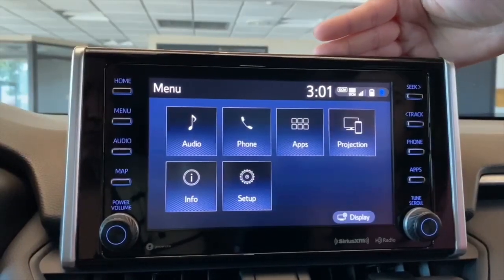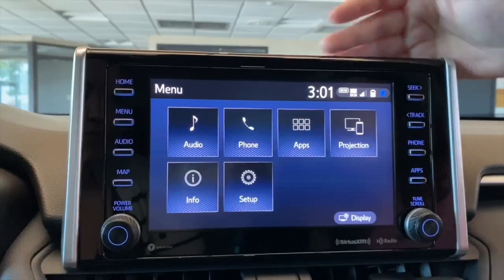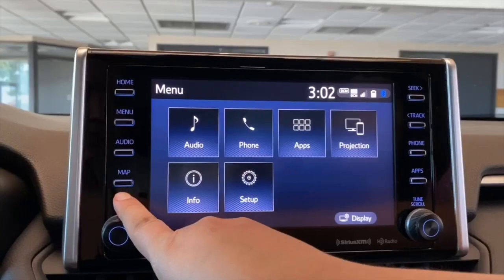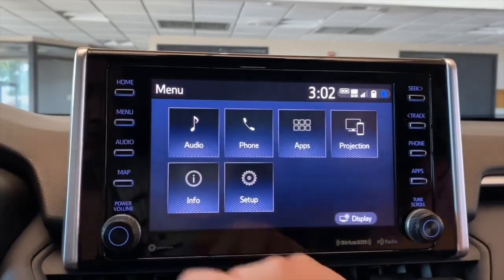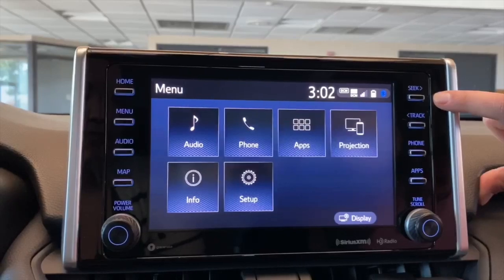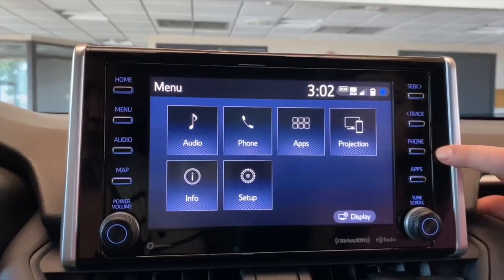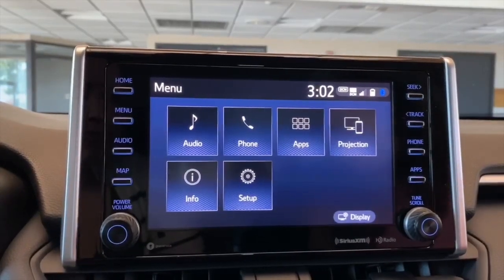Some of the buttons we have on the side here are just shortcuts to what we have on the menu screen. So as you can see, we have the audio. The map is just an easy way to access your navigation apps if you have Apple CarPlay or Android Auto. Seek and Track are for the radio — Seek takes you to the next available station, Track takes you to the previous available station. Phone just takes you to the phone, and then Apps takes you to the apps. And that is our walkthrough on the Entune Audio Plus.